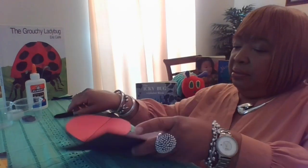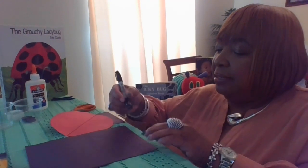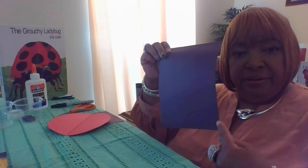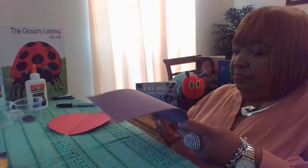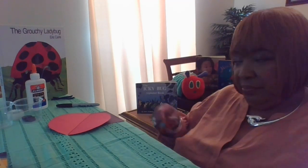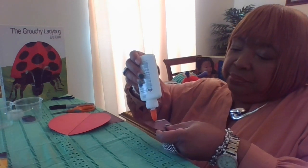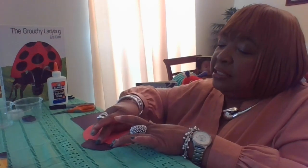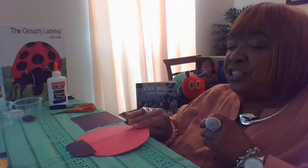Next, I'm going to use some of my black paper and make a half circle — that's going to be my ladybug's head. You could also say it looks like a half moon. I'm going to carefully cut that out. Then I'm going to add some glue to the back, turn it to the all-red side, and put it at the very top at the middle of my line. Press it down to make sure it sticks.